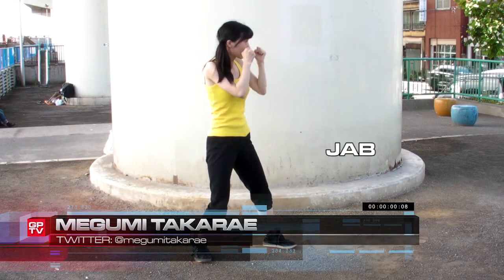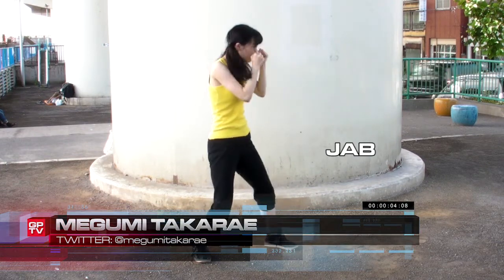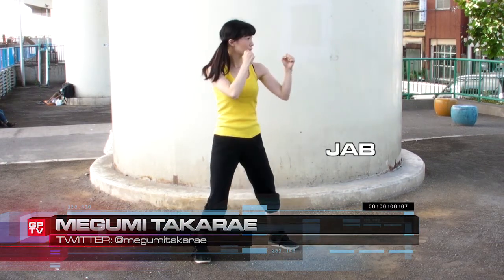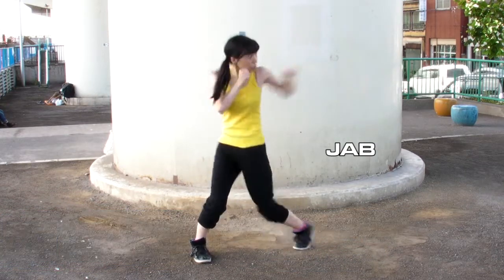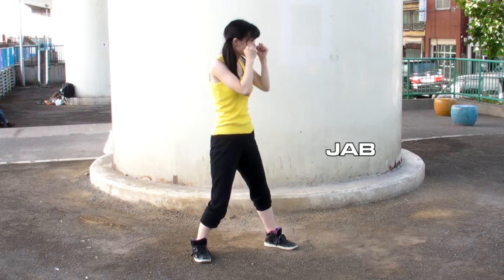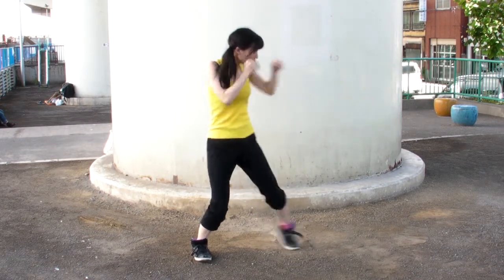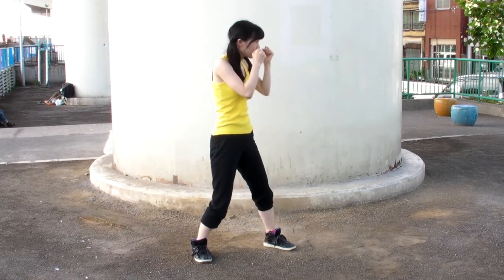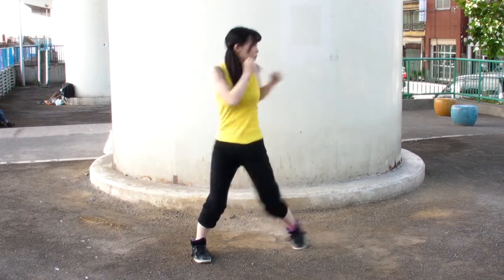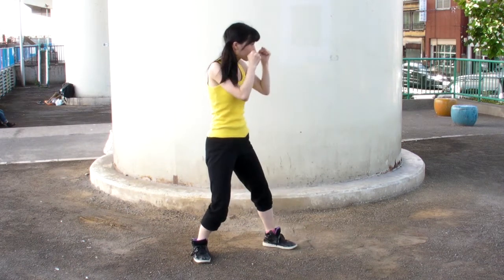First we'll start with the basic jab. Depending on your fighting stance, this punch will be done by the lead hand, and much like with our kicks, the first and most important thing is to use your hips. Doing this will enable the fighter to gain more distance with the punch, as well as show the entire body's movement in the shot. You want to be sure that the punch is the last thing that is thrown, so be sure to practice the entire movement slowly until you get it right, then start speeding up.